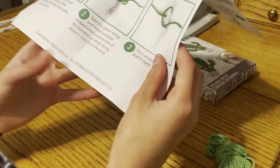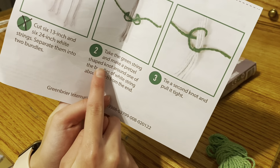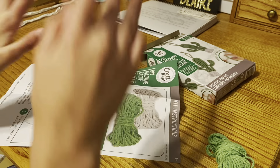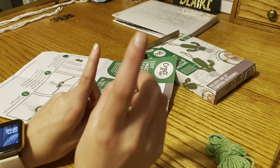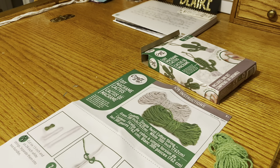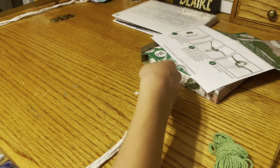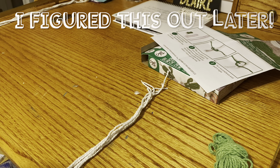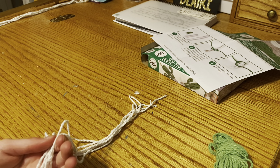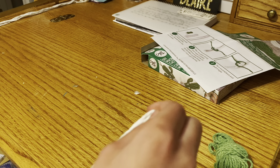Step two: take the green string and make a pretzel-knot shaped — a pretzel-shaped knot — around one of the bundles of white string, about one inch from the end. My first question: what is a pretzel knot? I have never heard of it before. And second, it says just around one of the bundles of white string — just one of the bundles? Like which one do I try? I'm really confused. I don't know what a pretzel knot is so I might have to look it up. It just assumes you know it. How dumb is that?